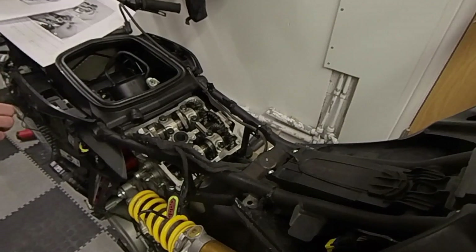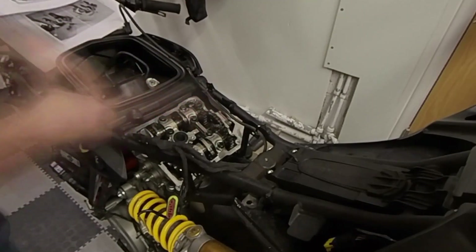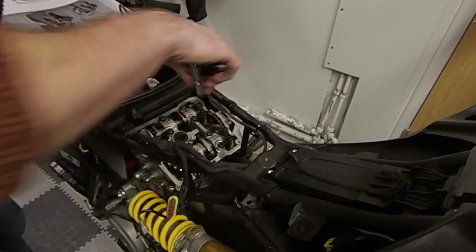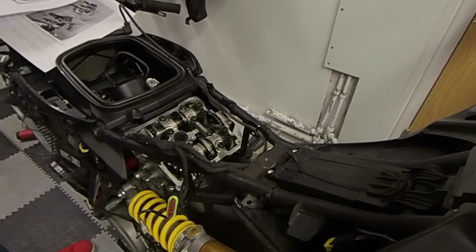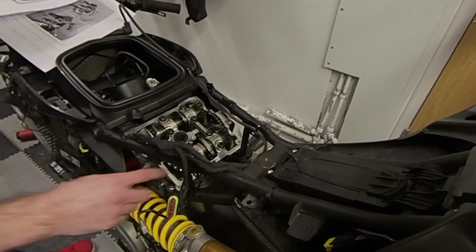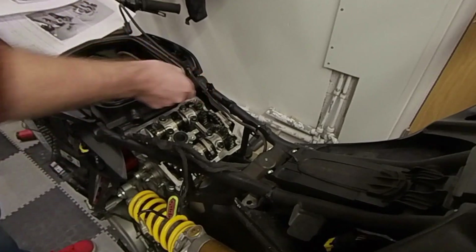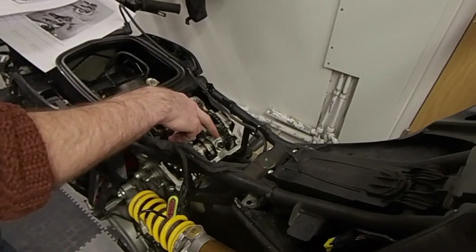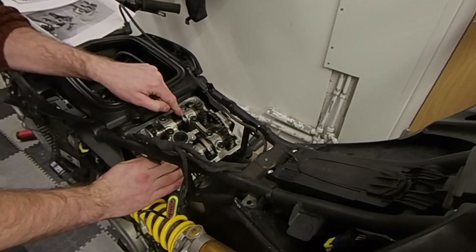Rotate the engine round so we can check the exhaust side closing valves — just need the valves at rest position. 0.1 — so definitely in spec across all of the closing valves. And we're in spec on three of the opening valves. Only this exhaust opener valve here is out of spec. So what we'll do now is rotate the engine so that we are in the position where the two camshafts are lined up, so that it's safe to remove the camshafts.